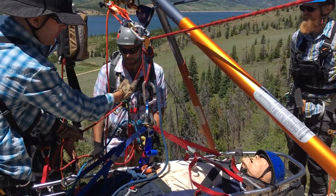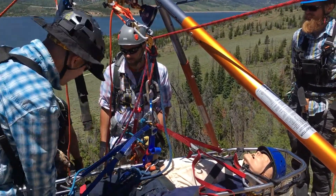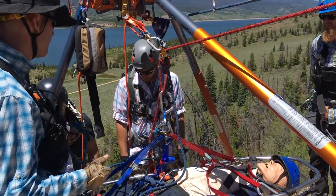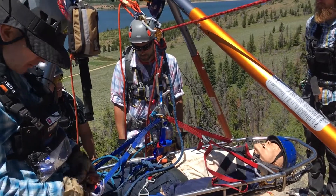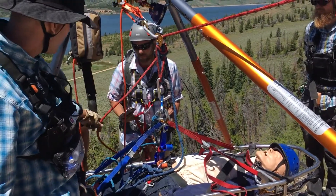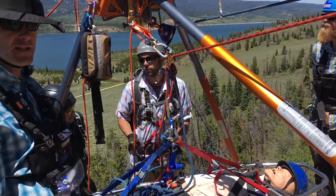He can self-belay with a three-wrap prusik on this backup line as he repels down. You need to make sure this tail end is shorter than the blue line if you're not going to put a knot in there. So he's got two connection points: the main connection point on the blue line going to the rig connects to your master waist connection point, and the backup belay secondary point connects to the chest harness master point for redundancy.